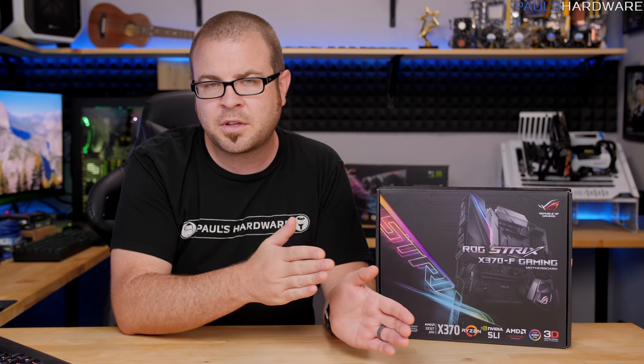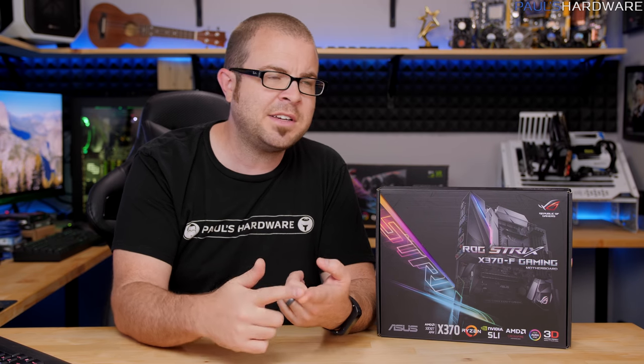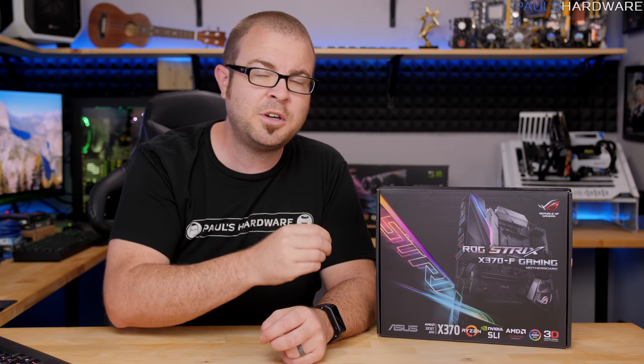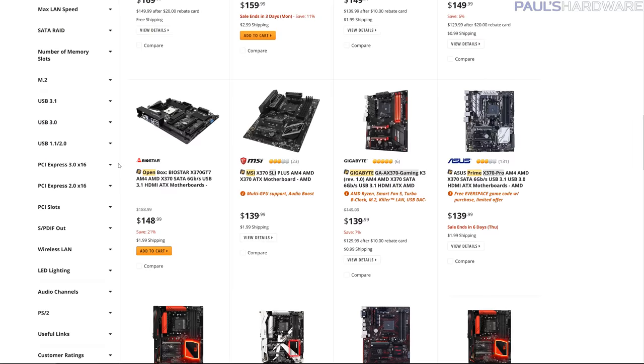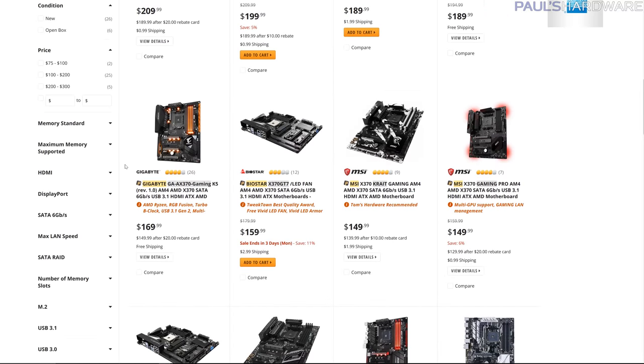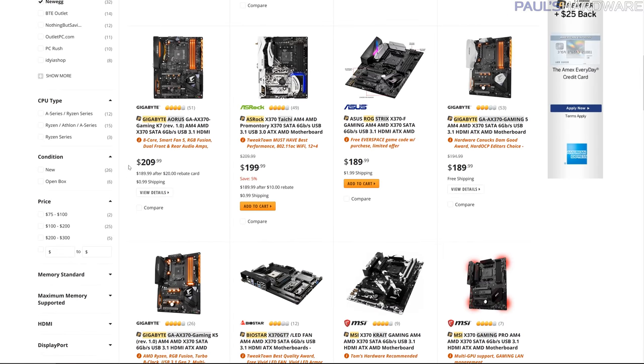When it comes to investing in Ryzen, you've got the super budget range which is about $75 to $100 for a motherboard, and that'll get you a Micro ATX, maybe B350 motherboard. I'm only looking at B350 and X370 because I think you should stick with an overclocking capable motherboard if you go with Ryzen 5 or Ryzen 7. The X370 stuff I think you should be investing about $150 to $200 in, so this is towards the high end of that.